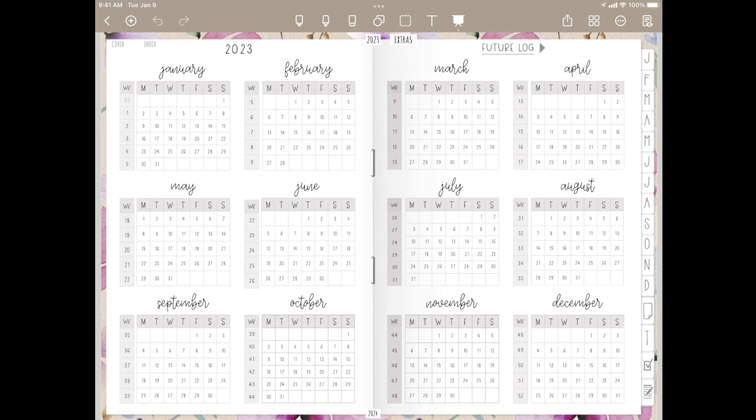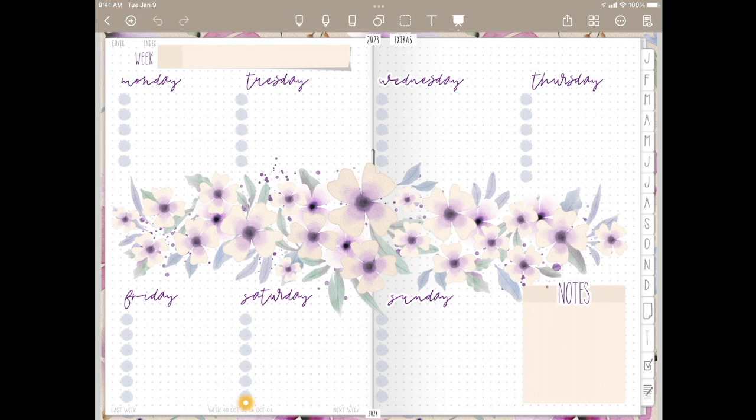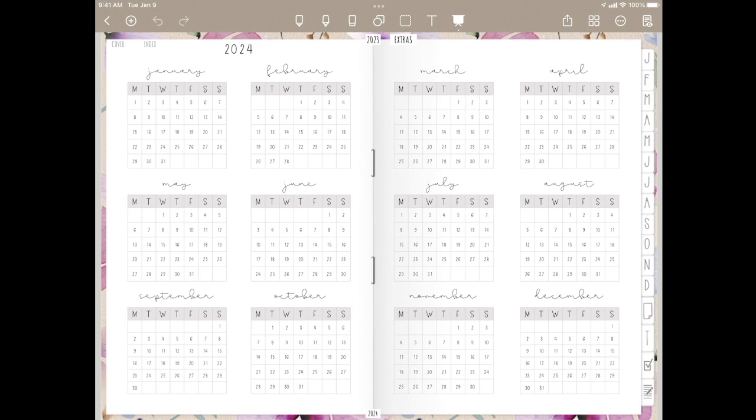And if I go to October week 40, you see that I went to October week 40 — same place we were before. If I go here to the bottom, 2024 is a year at a glance for 2024, but this one does not have clickable links within the pages. These on the side of course do work — these are clickable links. But in here there are no weekly or monthly clicks because this is a 2023 planner, not a 2024.